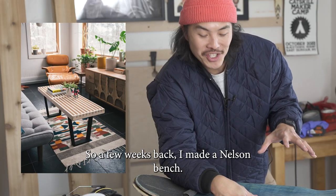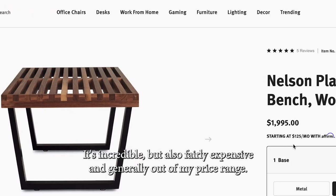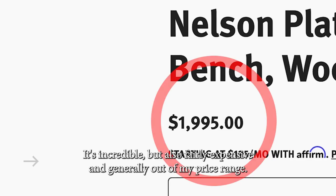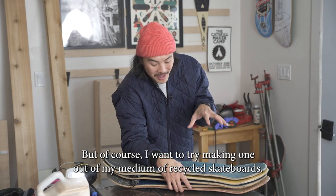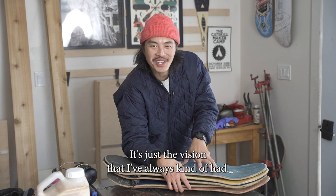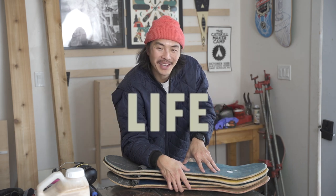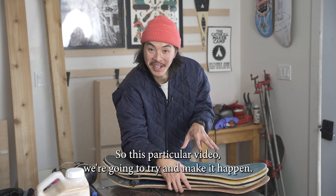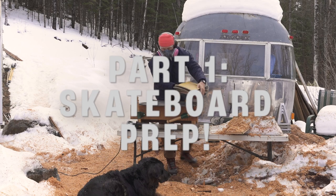A few weeks back I made a Nelson bench — it's a piece of mid-century modern furniture that Herman Miller puts out. It's incredible but also fairly expensive and generally out of my price range. I want to try and make one out of my medium of recycled skateboards. It's just a vision I've always had, and making those visions come true is sometimes what life is all about. So in this particular video, we're gonna try and make that happen.